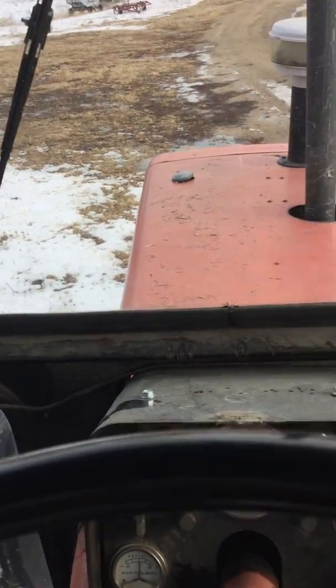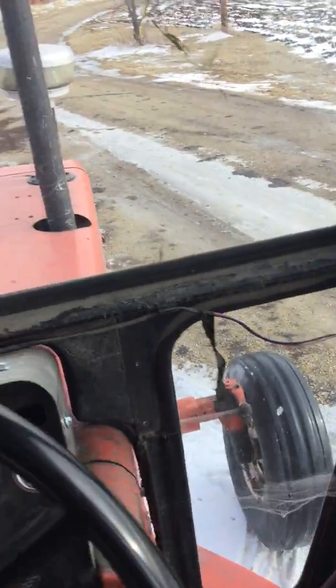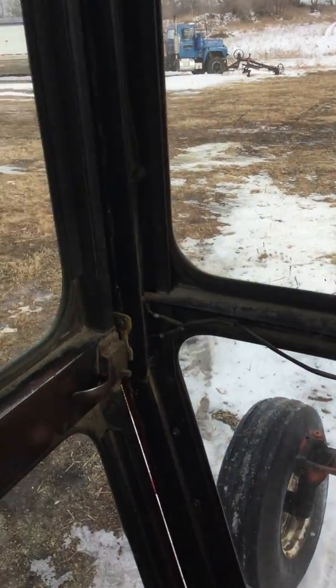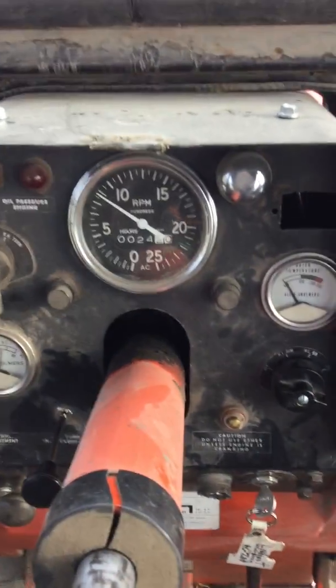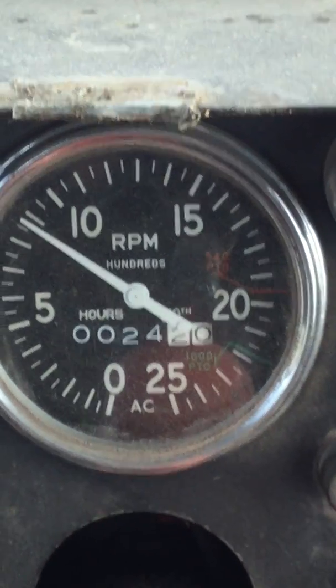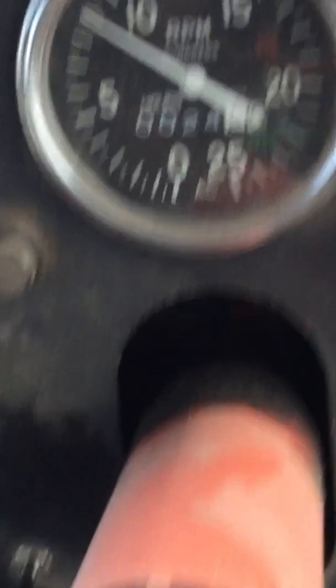I use this to blow snow and I move hay, so I haven't washed it up for anything. New gauge, rebuilt, original — not a Chinese or India-made gauge. All these gauges work.